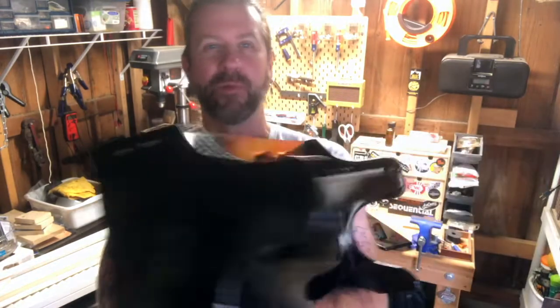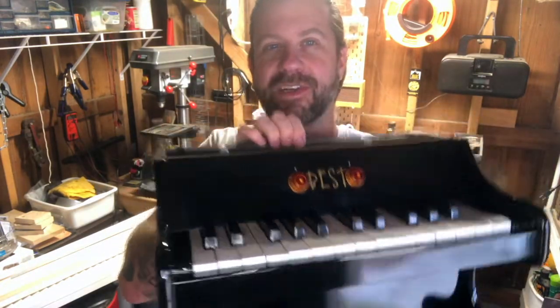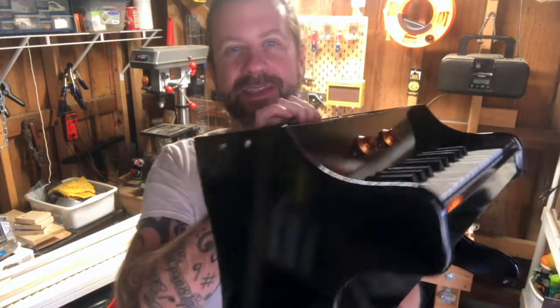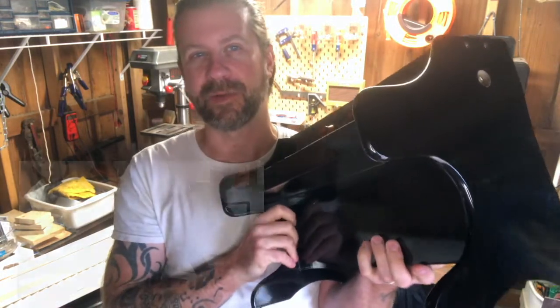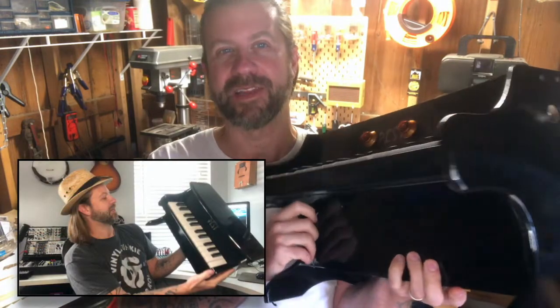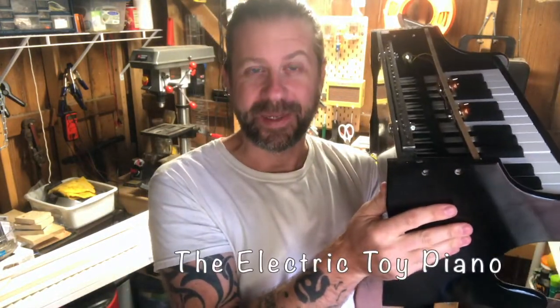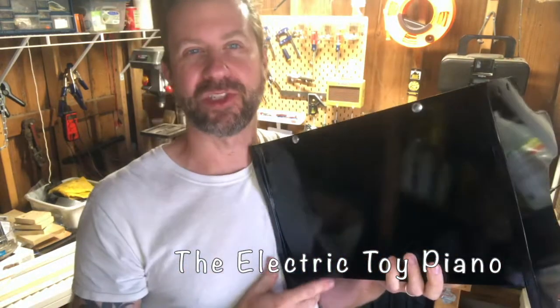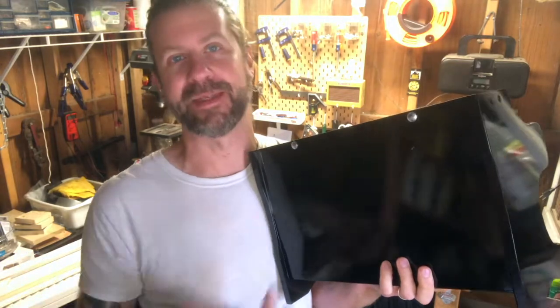Howdy folks, I'm out here in the workshop with the toy piano, and if you notice there's some additions here. I know the top's off — I'll talk about that in a second. I unboxed this a little while ago and mentioned I was going to use it as a starting point for something else. Well, last night I got a wild hair and converted it into an electric toy piano. I managed to shoot some photos along the way but didn't really shoot video because I was just kind of prototyping.